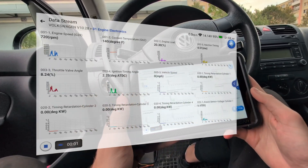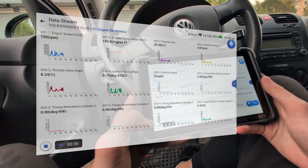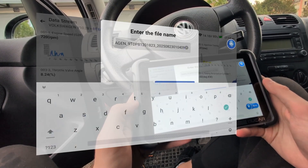Of course you have the option to record this data, so this will record all of these data parameters. Once I stop recording, I can even choose the file name.